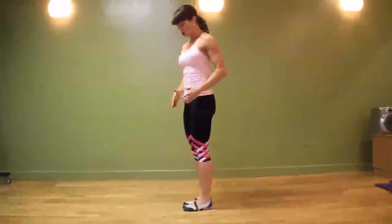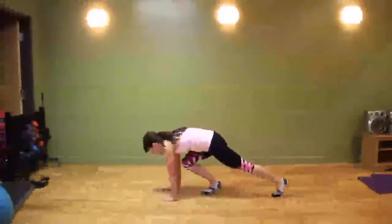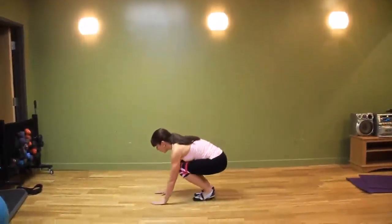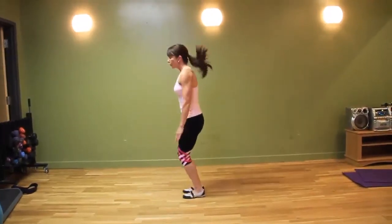If you do find this exercise challenging to begin with, break it down into steps: step back, step back, step forward, step forward — and if it's just a stand for now, that's fine. Or you can step back, step back, step forward, step forward, and do a little vertical jump.